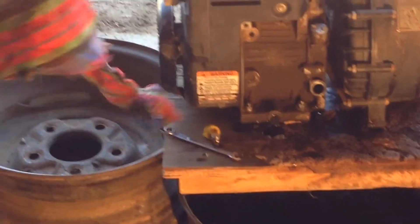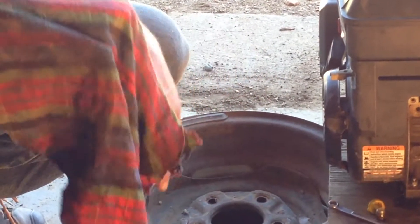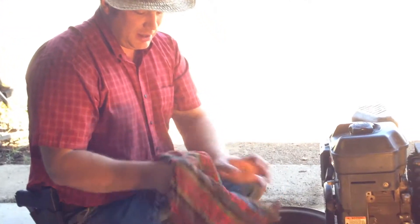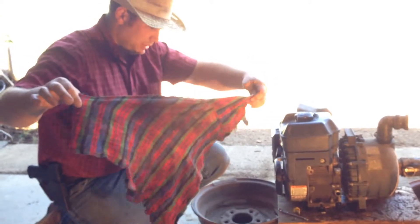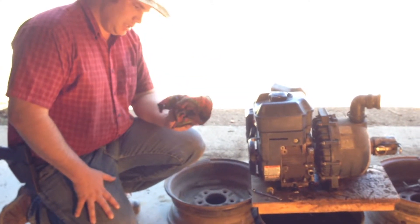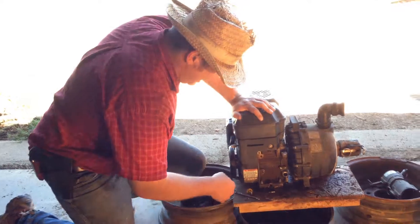My girls supply me with plenty of old rags — they cut them up for me. This is an old shirt. When I buy a shirt, it's a lifelong engagement. I wear these things until my wife forbids me to wear them anywhere else, and then my beautiful little girls cut them up. If you're not making your own rags, well, that's just being opinionated.